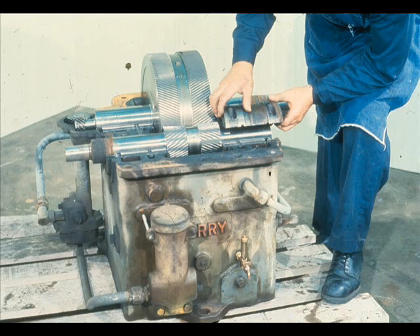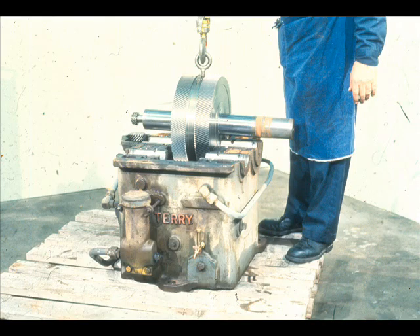The top halves should then be lifted off, as shown here. Be very careful when handling these bearings, since you want to avoid any type of damage to the lining. After the top halves have been removed, the rotating assemblies should be lifted out of the case like this.